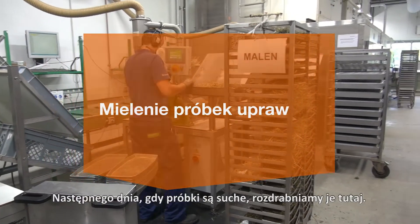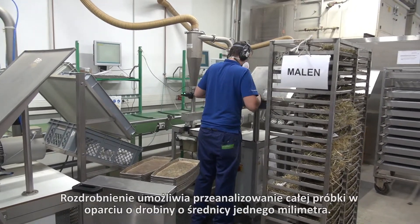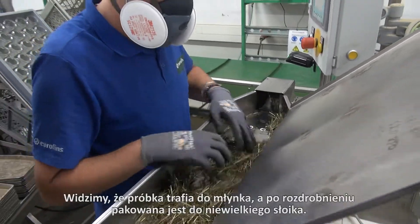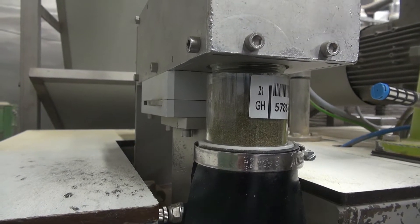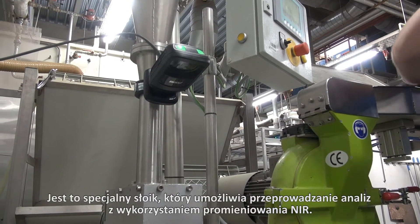So now it's the next day. The samples are dry and we grind them here. We grind them so that we can analyze the whole sample into one millimeter, as you can see here. He is pushing the sample in the grinder and it comes out in a little jar. That jar is a special jar so that we can analyze it by near infrared.